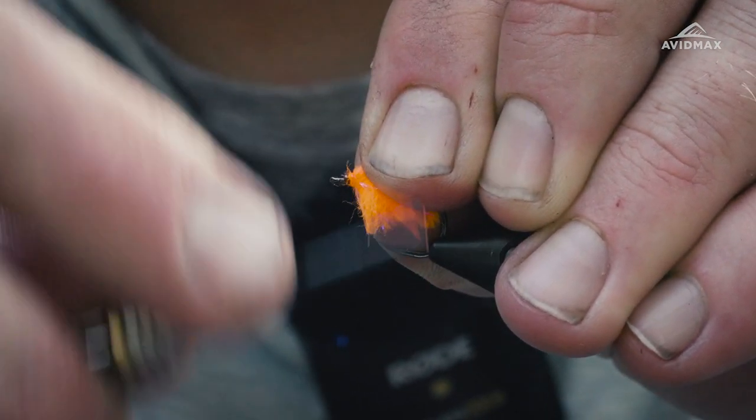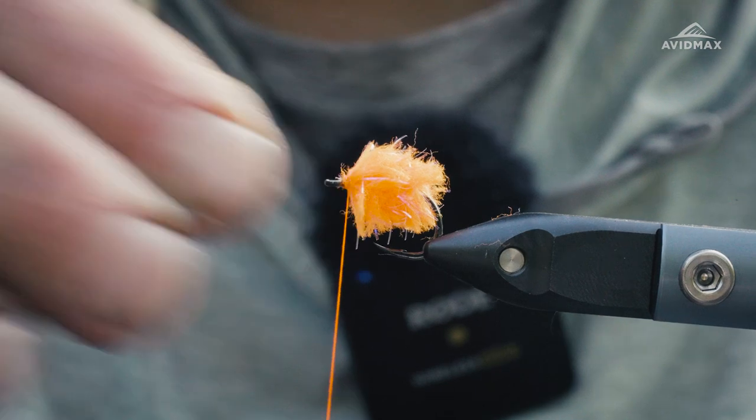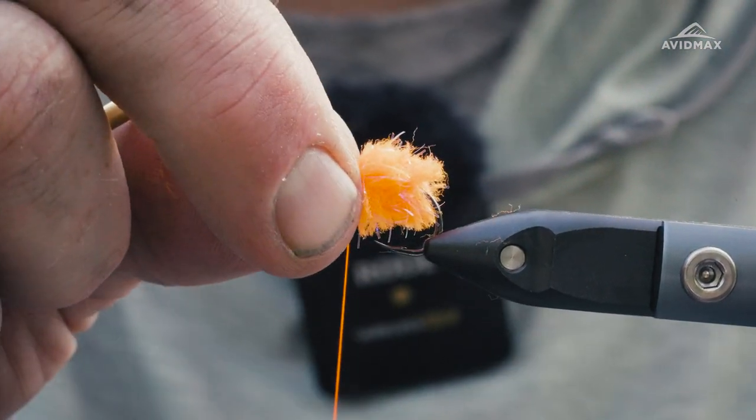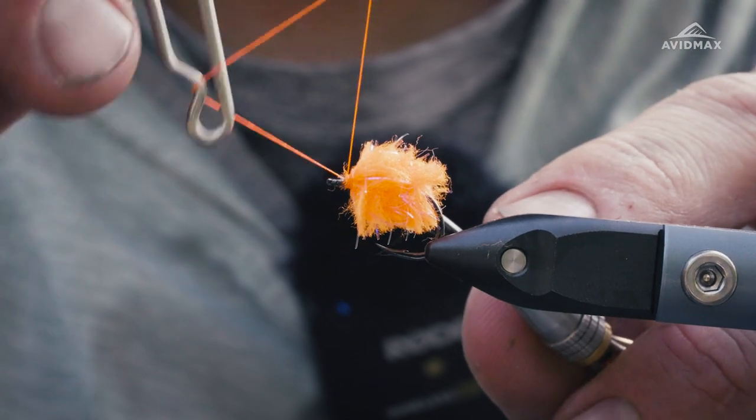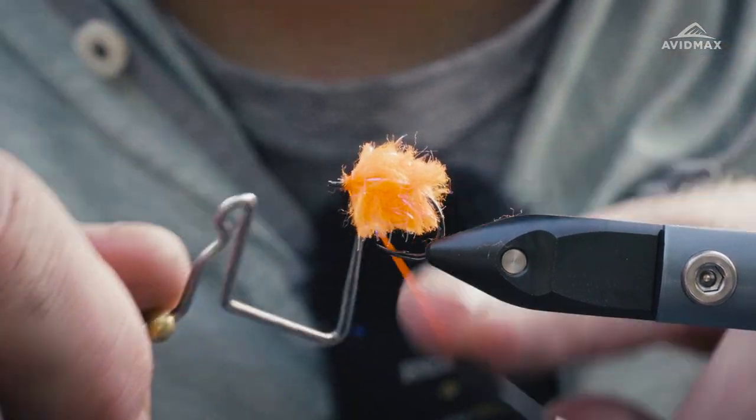And then give it a nice whip finish. I didn't bring any glue with me today, so I'm just going to do a dual whip finish on this bad boy and get her ready to fish in the river that's right behind me here.